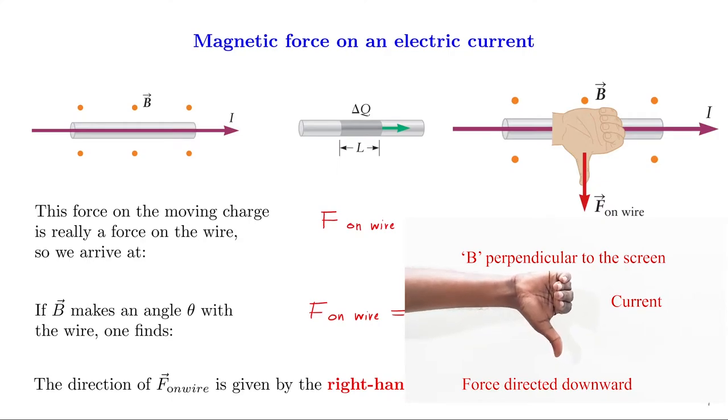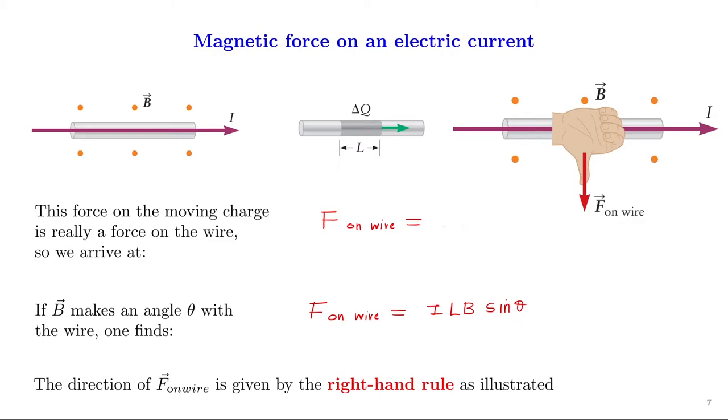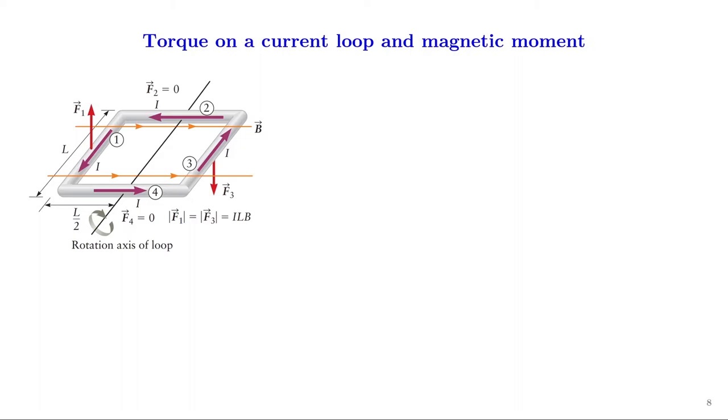The external magnetic field pulls the wire downward as long as the current is directed to the right. Now, in place of a current-carrying conductor, we place a current loop in the magnetic field. This figure shows a square loop with side length L carrying a current i in a constant magnetic field directed from left to right. On sides two and four, the current is either parallel or anti-parallel to B, so the forces are zero. The forces on sides one and three, F1 and F3, are in opposite directions, and these equal and opposite forces produce a torque around the loop's axis. The total length of the loop is L, therefore the arm of this force is L/2.